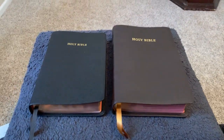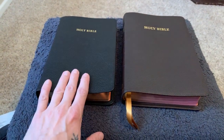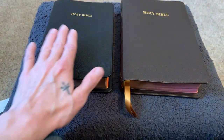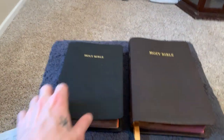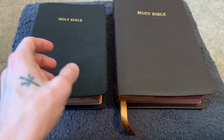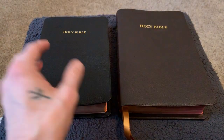Grace to you and peace from God our Father and the Lord Jesus Christ. Today I want to do a comparison video of the Cambridge Concord and the Cambridge Turquoise. They're both King James Version — these two are my favorites of the KJV thus far. I used to be a big CBP guy and still would be; I probably need to go buy some Bibles from them and do some reviews to get their name back out there.